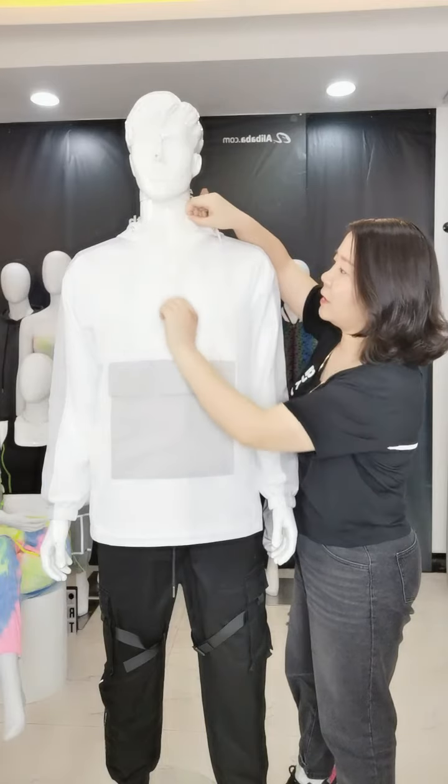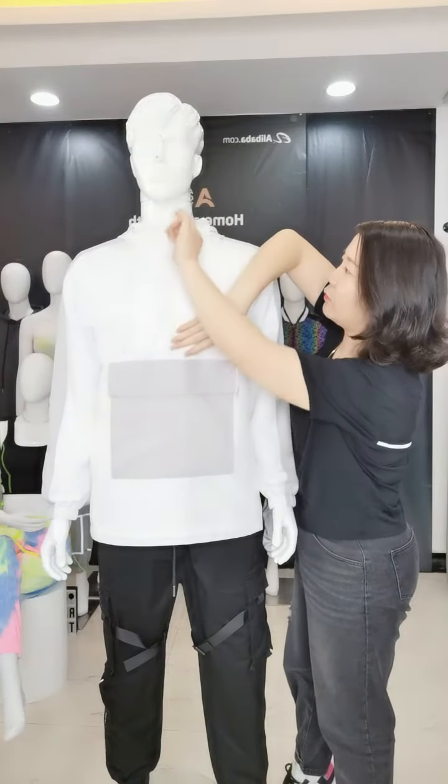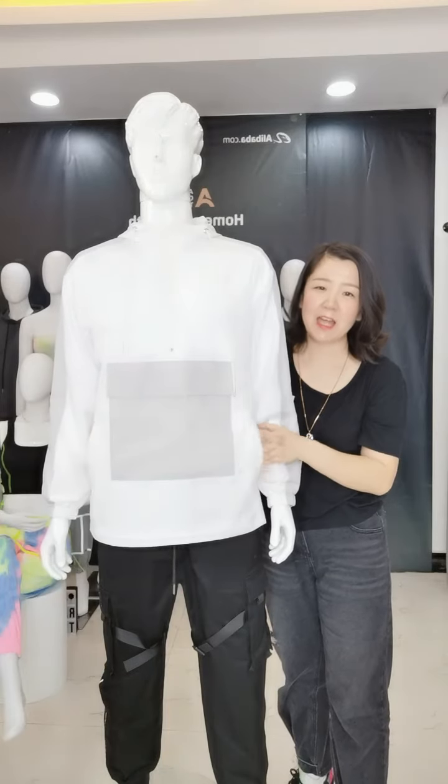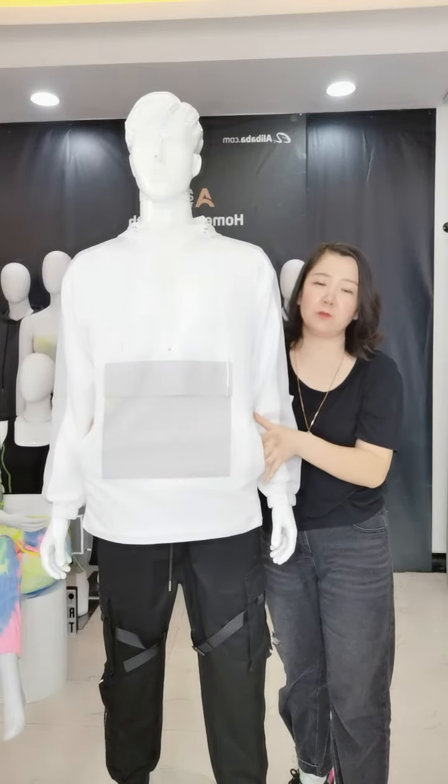The zipper is a plastic zipper with high quality. In the central, it has big pockets, and two sides also have two pockets.